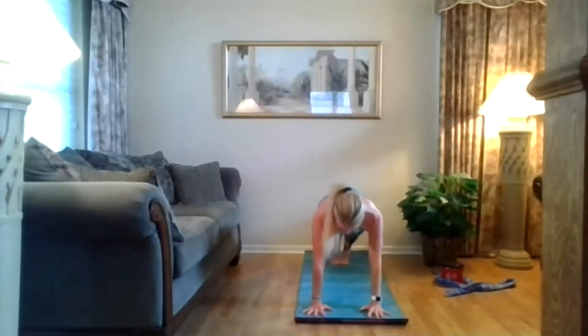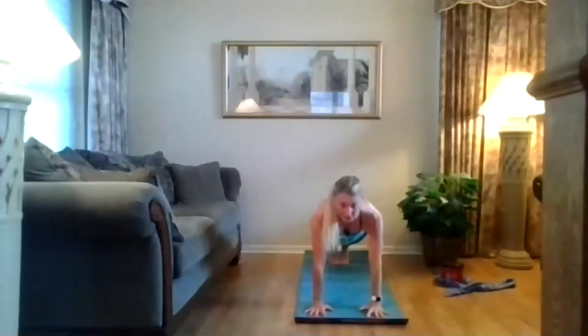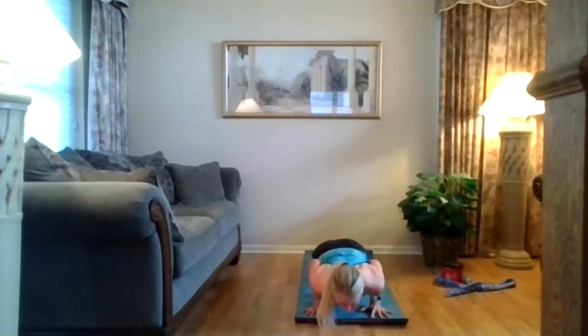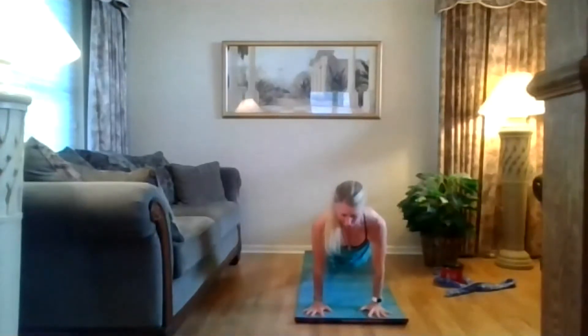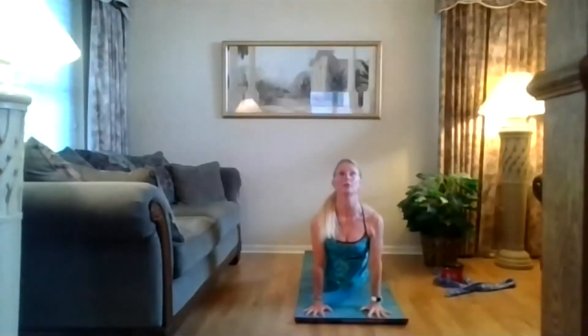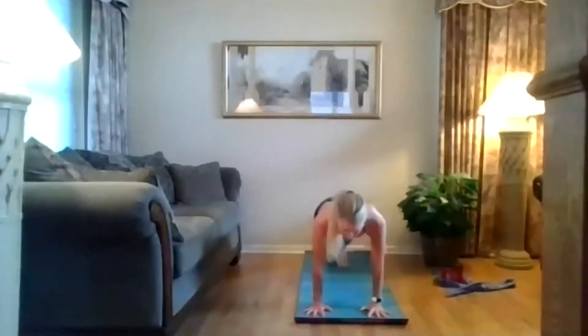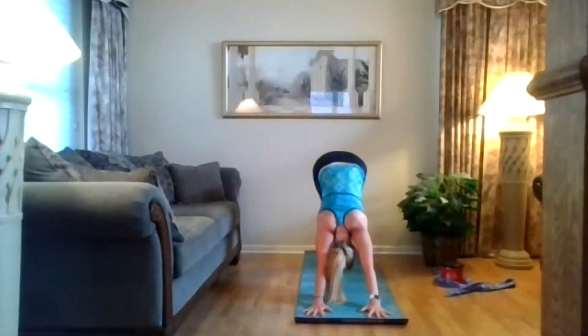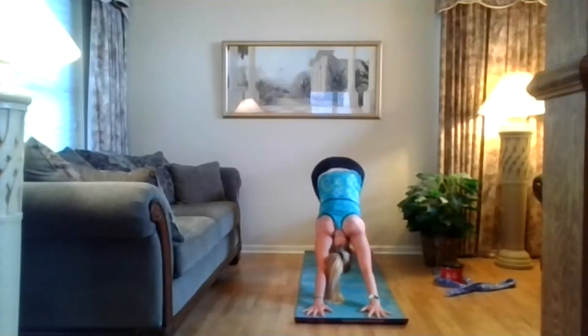Squeeze your glutes. You can lower down — knees to your chest like chaturanga, elbows point to the back. Lower halfway down. Inhale to up dog or baby cobra — point your toes, push that floor away. Exhale to down dog, lift the hips up. Breathe here, push your body back, lengthen your spine.